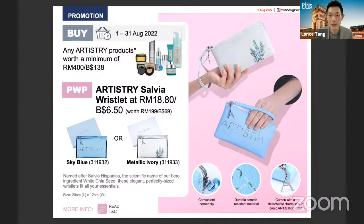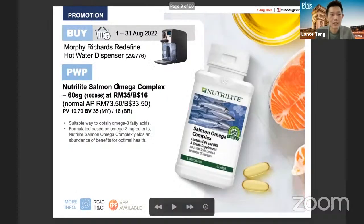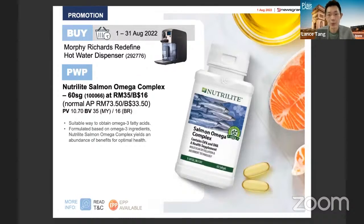The Artistry Salvia pouch is only 18 ringgit but is worth 200 ringgit in value. It's made with durable, scratch-resistant material so it will always look nice. If you notice the zip, it comes with an Artistry logo charm that can actually be detached from the bracelet. So those who have bracelets — like Pandora for example — can detach it and match it with their other charms.